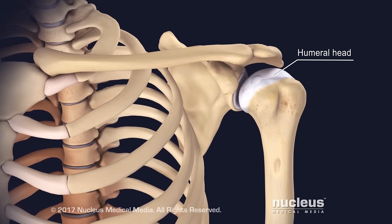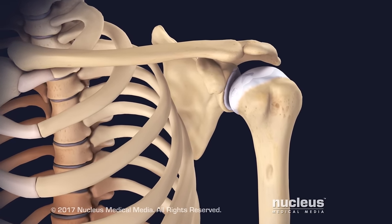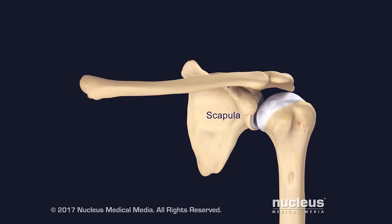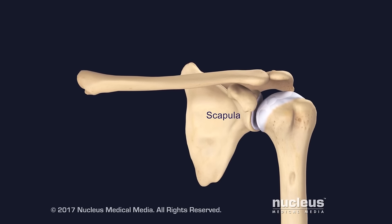The humeral head is the ball-like structure at the top of the humerus. The clavicle runs between the breastbone and the top of the scapula. The scapula is a flat, triangle-shaped bone that forms the back and top of the shoulder.